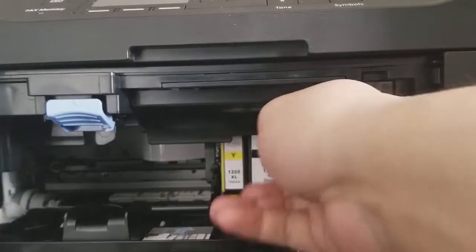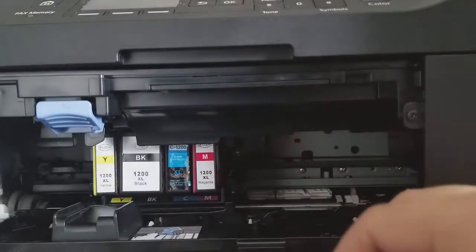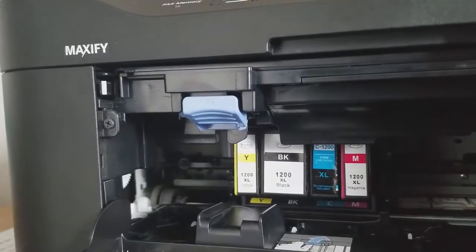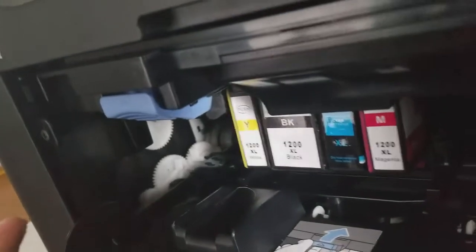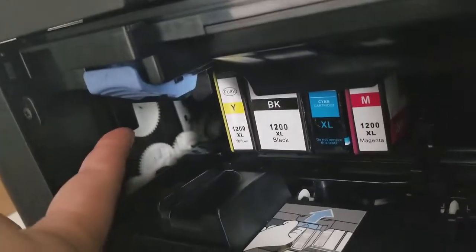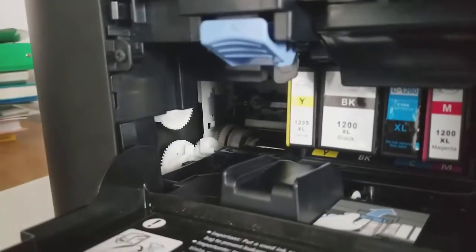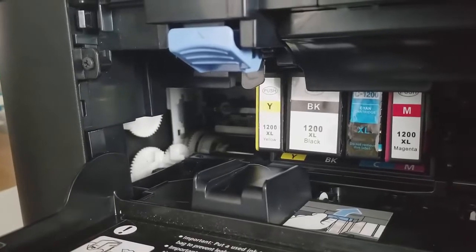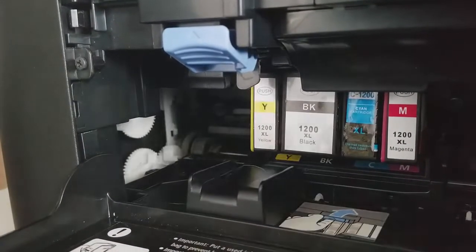As you can see, these are the ink cartridges. I tried to remove it the right way and you see it doesn't work. To remove it, if you look very carefully you can see a little cog wheel just right there. This is where we're gonna remove the ink cartridge.